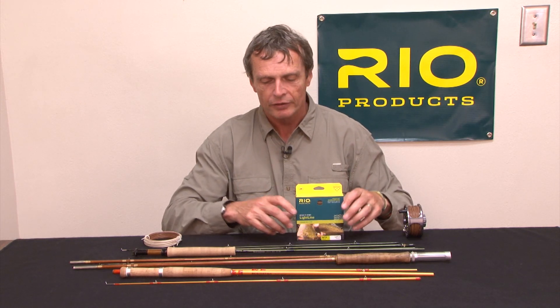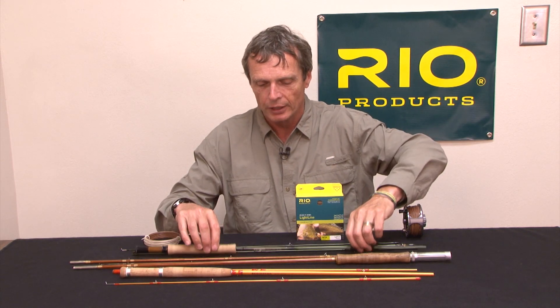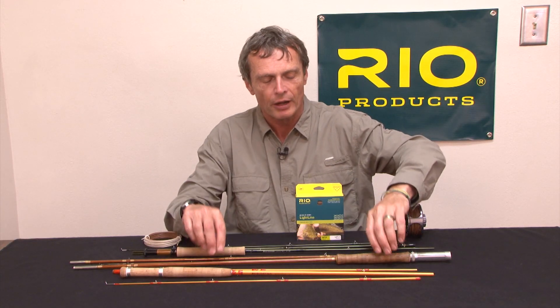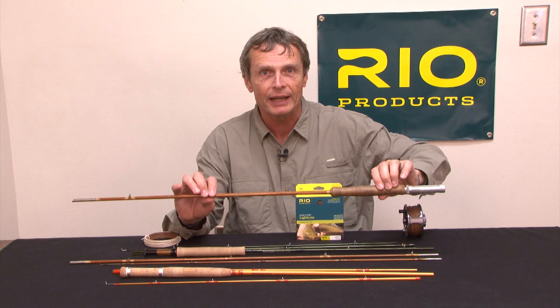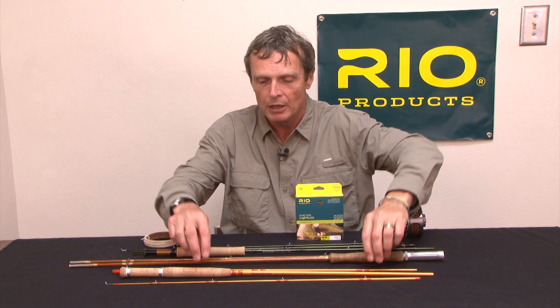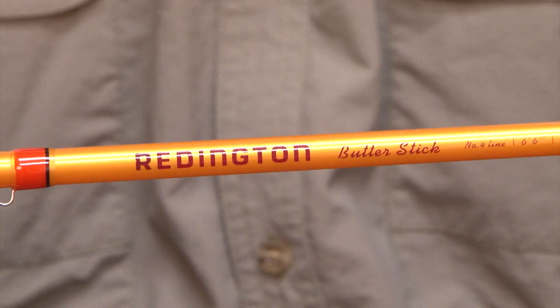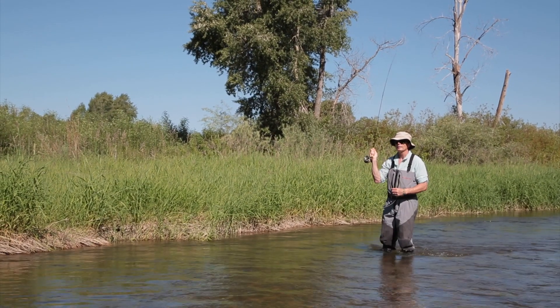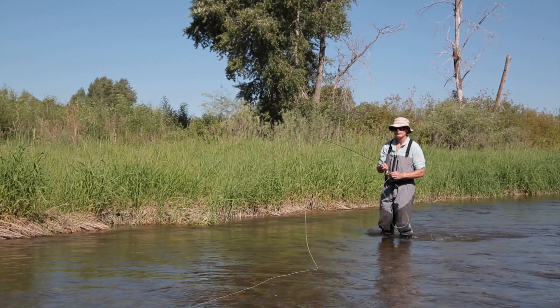It's a perfect line for the more traditional action fly rods like the Sage Circa, if you like graphite. If you're more of a bamboo or split cane enthusiast, it's a great line for that. Or with the modern trend towards glass fiber rods like the Redington Butterstick, any of those softer action, deeper flexing rods are perfectly matched up with this Light Line.